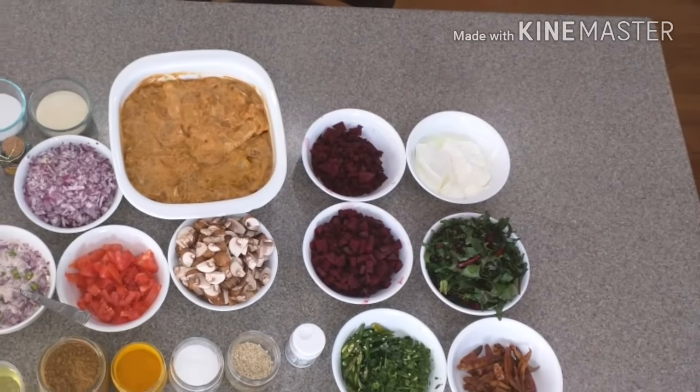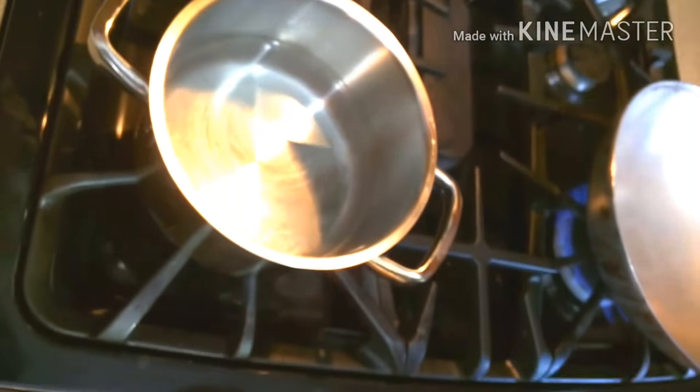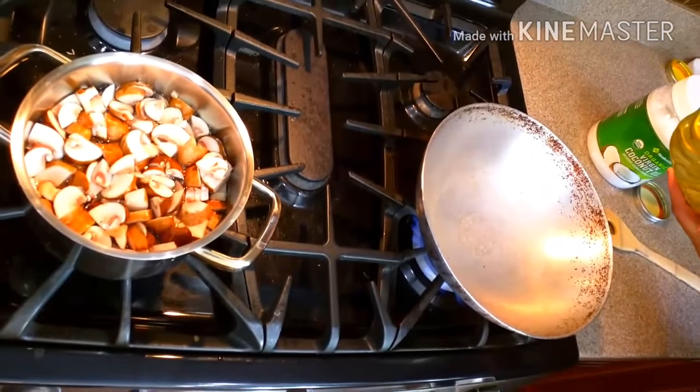This is the final meal prep for these recipes. You can make it a day before if you don't have time on that day. So let's start the process — I am boiling mushroom in water for the mushroom gravy, and on the side I have a kadai with some oil added.